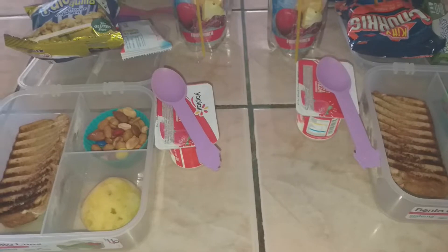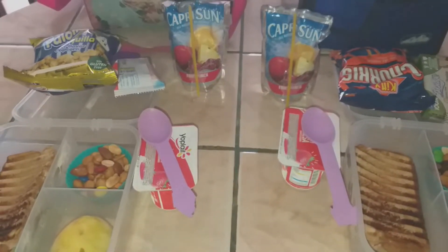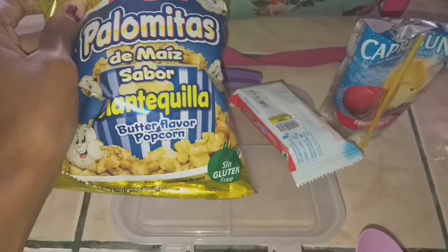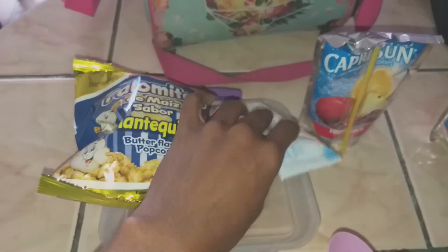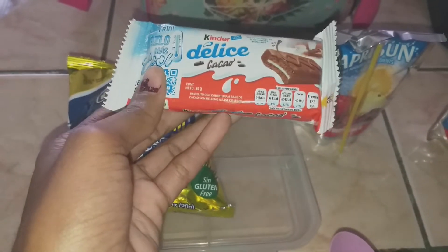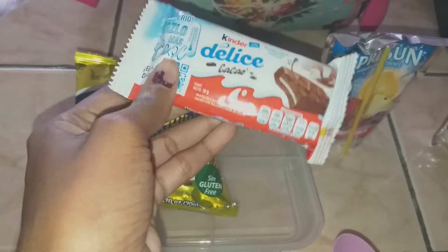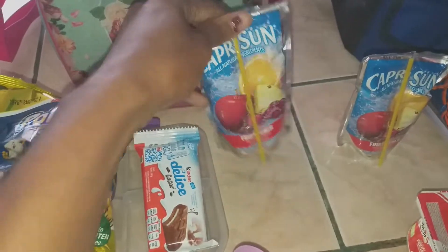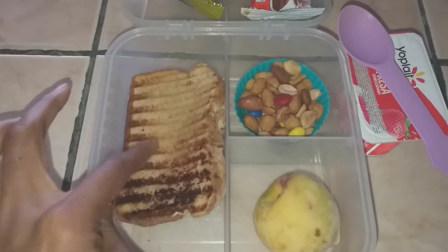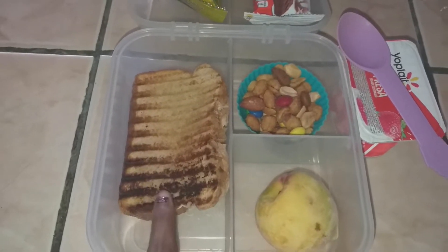Good morning guys, it is Tuesday and this is what the kids are taking today for lunch. For my daughter, she picked out these butter flavored popcorn, and then she's taking the Kinder Cocoa — it's like a brownie with a cream filling. Her Capri Sun of course, she'll take her water bottle, and then she has a regular grilled cheese sandwich that I put in the panini press.